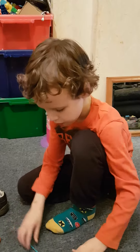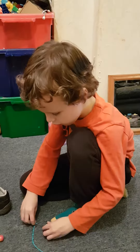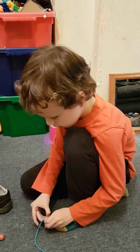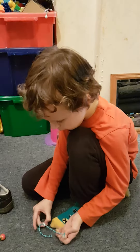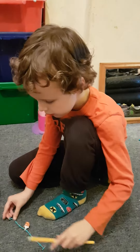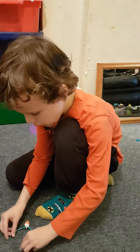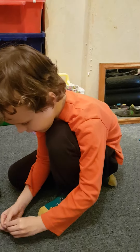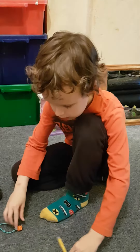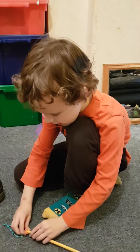First, you have to put your charm onto the charm bracelet — put it on whichever one you want. Then you have to fold it up like that. It's really easy.